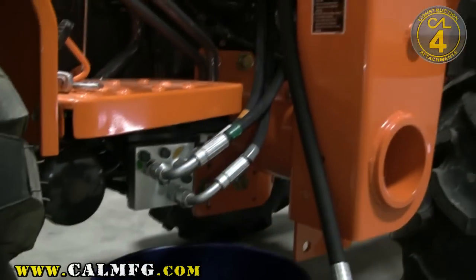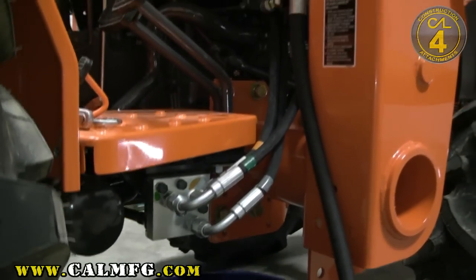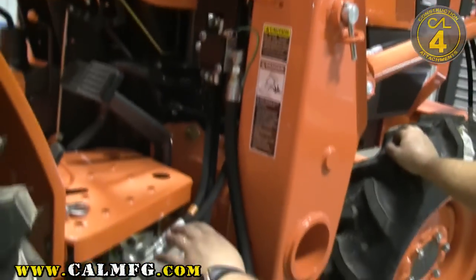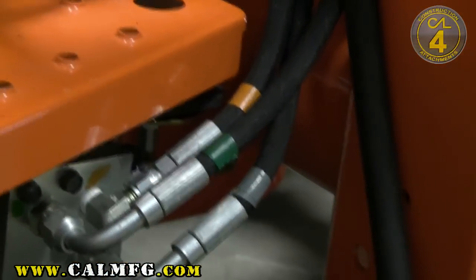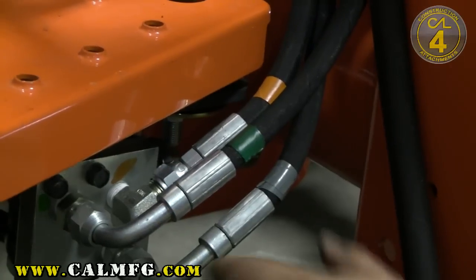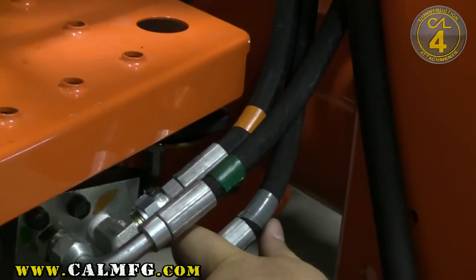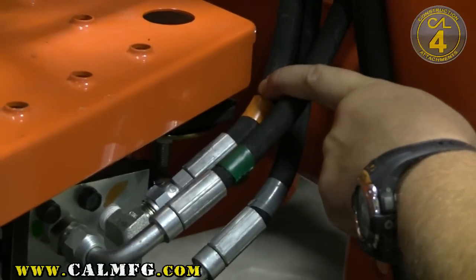Now, Kubota tractors — and this is very important before we hook into the hydraulic system. The tape typically indicates on a Kubota tractor, and this is defined in your instructions whether the tape is there or not. On your Kubota tractors, typically anything with a gray piece of tape is a tank line. An orange piece of tape indicates pressure.